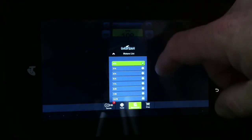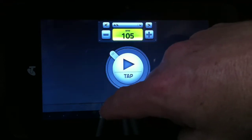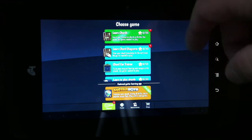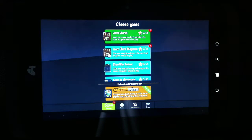There's a pile of them there. And then you've got these games: there's Learn Chords, Learn Chord Diagrams, Chord Ear Trainer, and various others — there's about six in total.